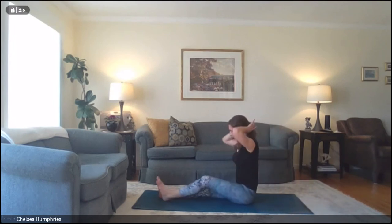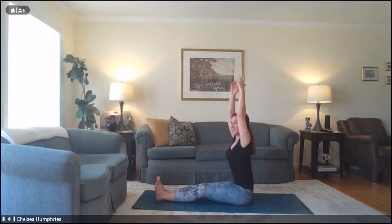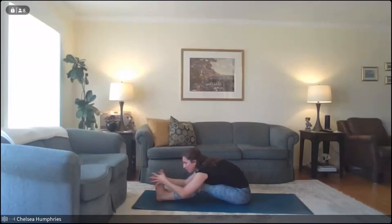Swing your legs around to come to seated on the ground. We'll extend our legs out in front of us. If at any point this pose on the ground feels too much, you can do a seated fold over your legs in a chair. We're going to do a forward fold. With an inhale, reach up nice and tall, lifting out of the waist. Exhale, keeping the spine nice and long — maybe bending the knees generously — folding forwards, just letting the arms rest on the ground and letting the head come down. Feel that stretch through the back body. Continue to breathe deeply. Take one more deep breath in, and then exhale, slowly roll your way up.